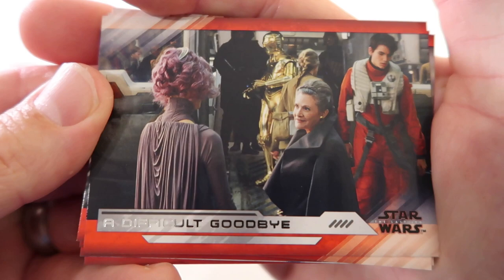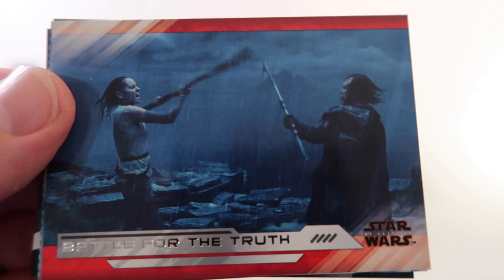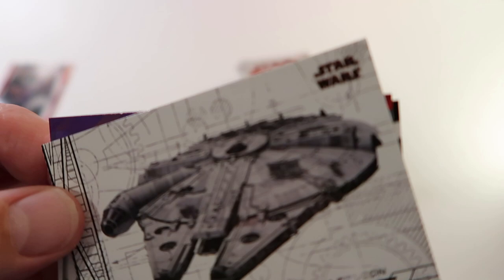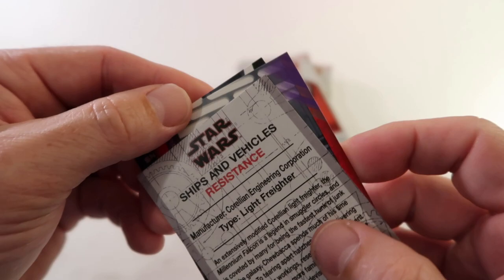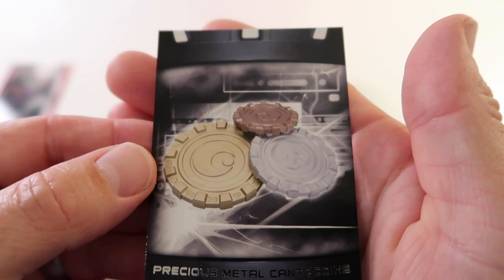Alright here we go - Difficult Goodbye, The Crystal Foxes of Crait, Facing the First Order, Battle for the Truth, Cato Co-Connix. And we have Millennium Falcon - that's under Ships and Vehicles, that's cool. We have purple Captain Phasma Steps In, and Precious Metal Kenta Coins.